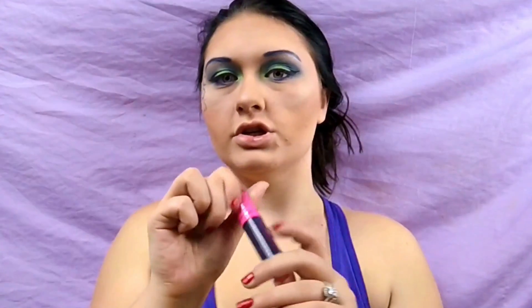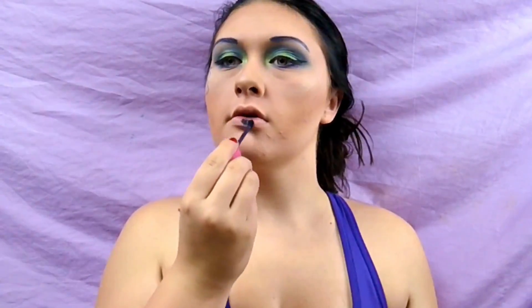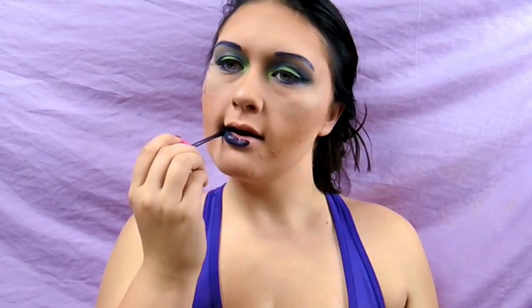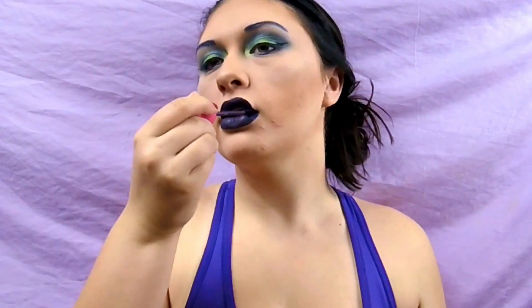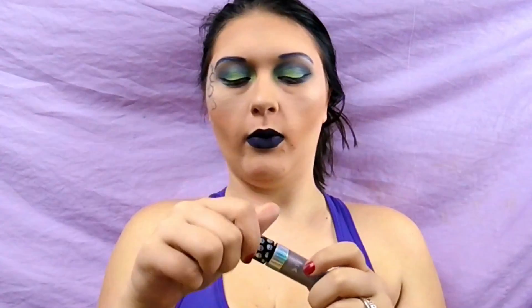For the lips I'm using Jeffree Star Abuse — it's like a deep purple. And over the top of that I'm going in with a liquid lip called Gunmetal Heart from Wet n Wild.